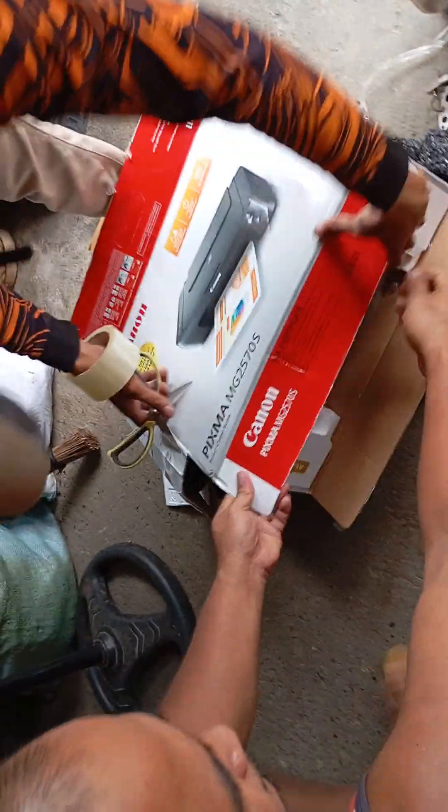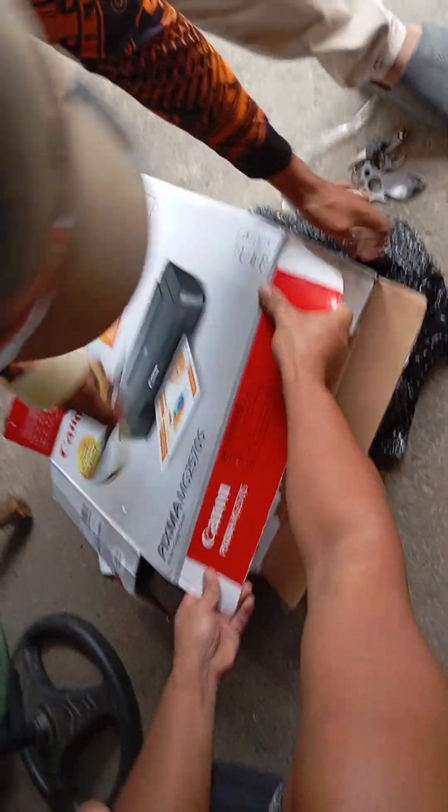All right, let's get started. Pa, baiga po?